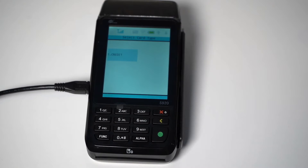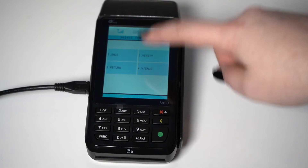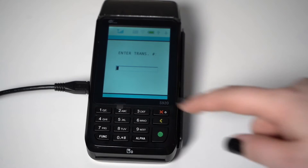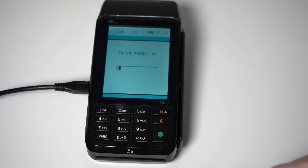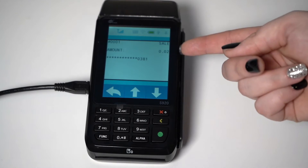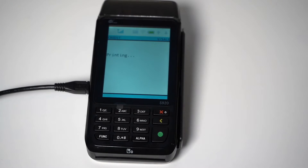I'll now show you how to void a sale. Remember, a void can only be done during the same day before the terminal has batched out. So once again, you are going to select Credit from the Home screen, then select V-Sale, which stands for Void Sale. You will have to enter the transaction number, which can be found on the credit card receipt. Enter the transaction number using the keypad and it will find the sale in question. Double check that the information matches and press the green Enter key, and the void will be processed.